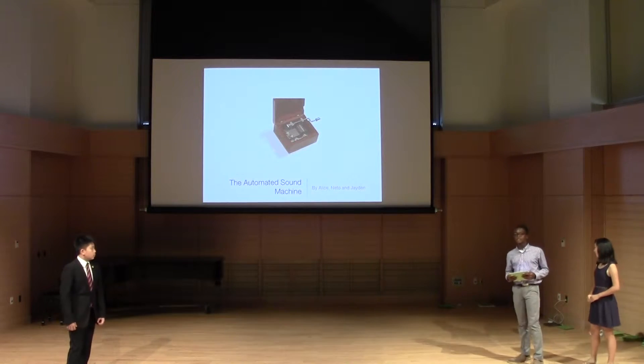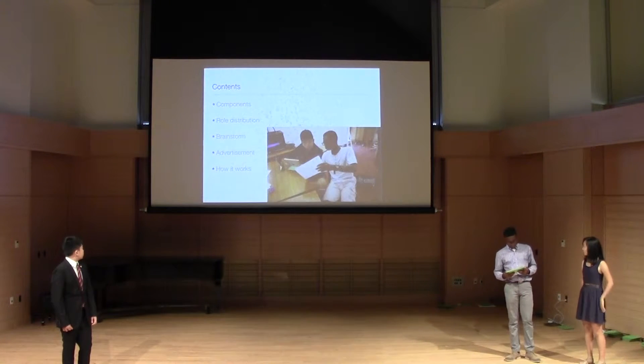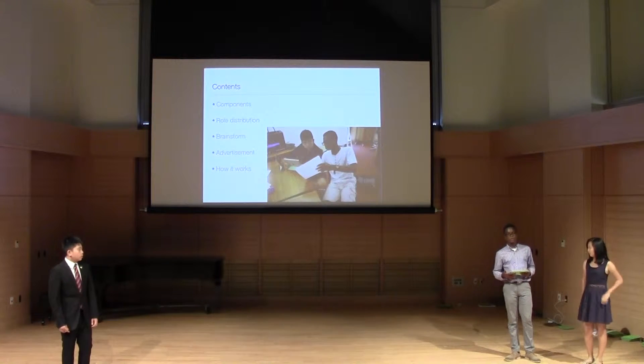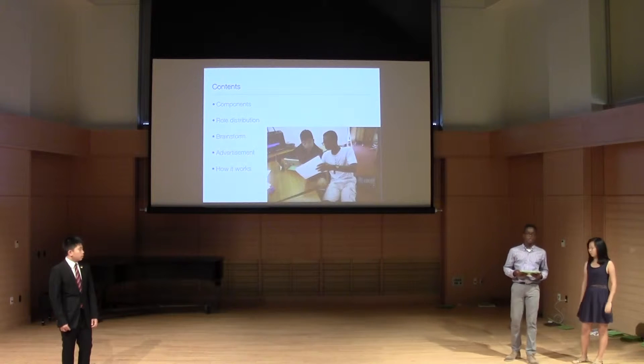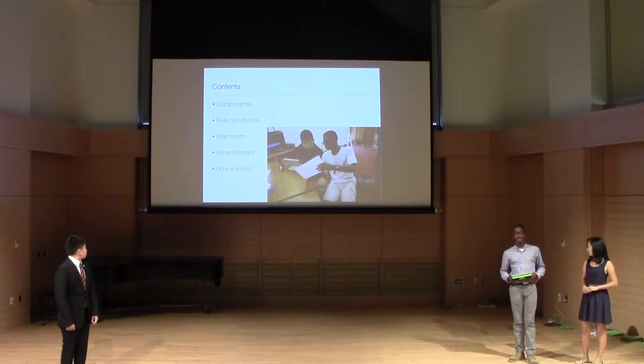The Automated Sound Machine by Jaden Alekhanai. Today we'll be talking about the components of the project, role distribution, brainstorming, advertising, and how it works.